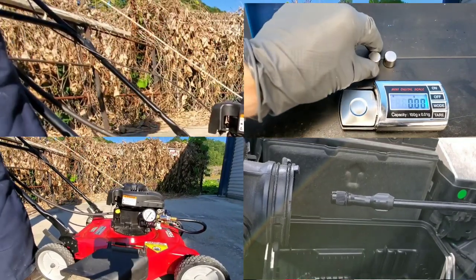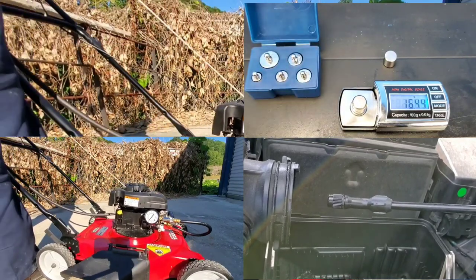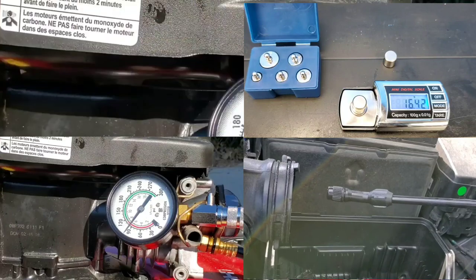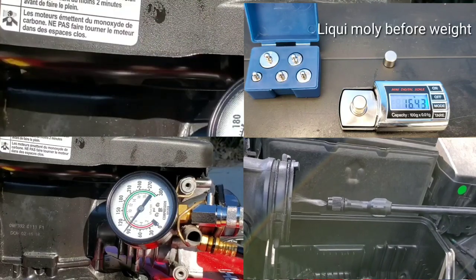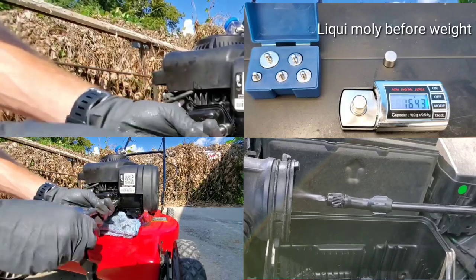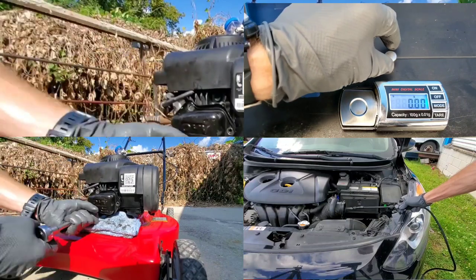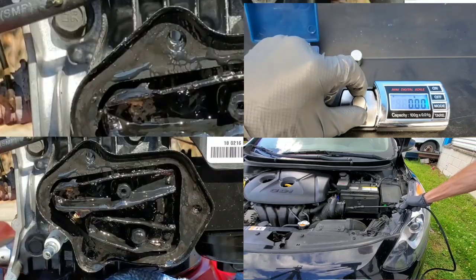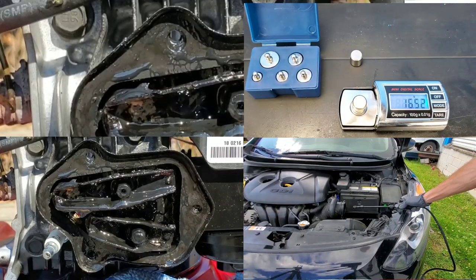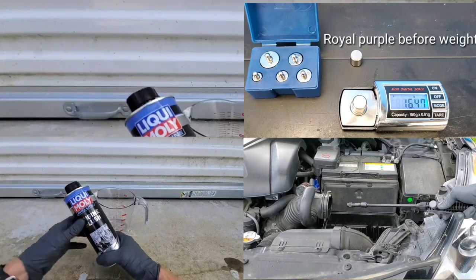There's only one way to find out — we do a compression check before and after to see if there's any loss in compression. You can see the compression now. We'll check it out after to see what damage it has or has not caused. I'm pretty skeptical myself. But look at the wear test by the Liqui Moly — it's actually impressive. No doubt about that.